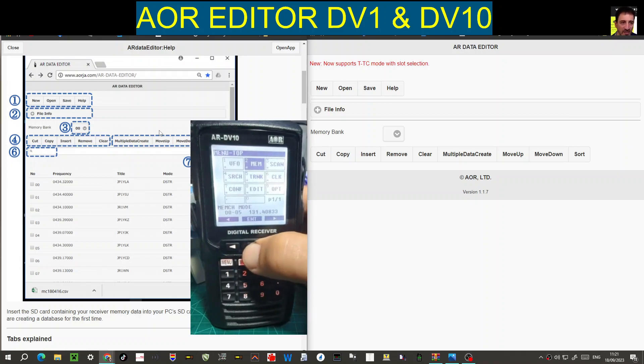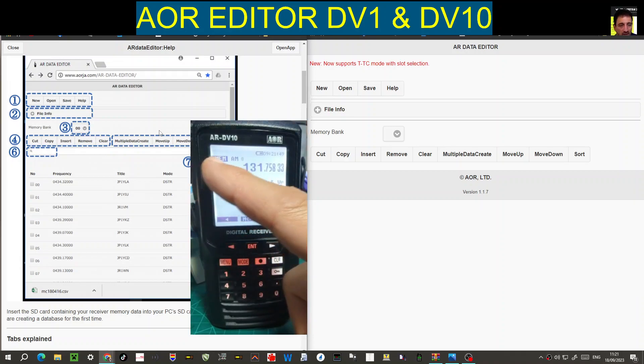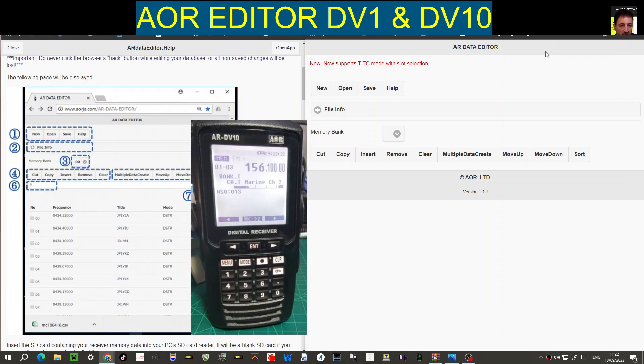To go into memory mode, go menu, enter, memory mode, and you're in your memories. You do select which bank and channel you're in — it says here '0 0 0 7', meaning bank 00 and channel 07. In memory mode you can change banks — go 01 01 and you're in bank 1 channel 1. You change with the channel knob.